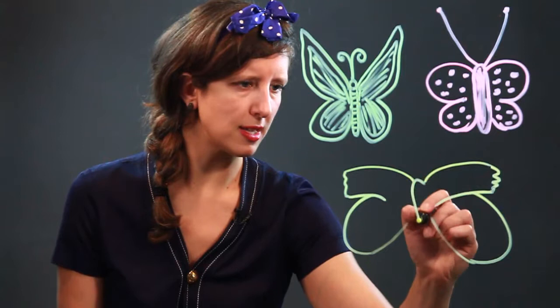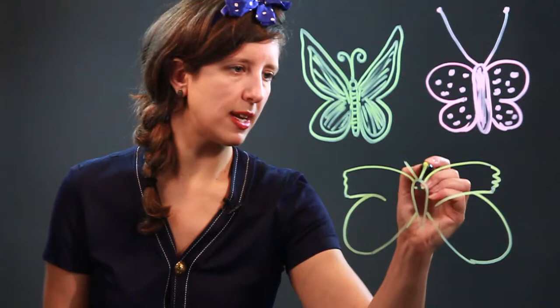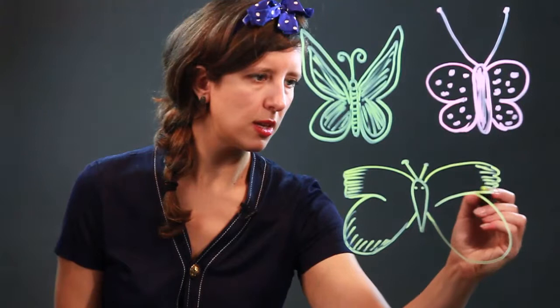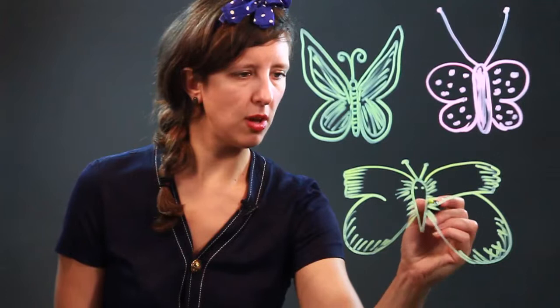This butterfly has a little bit of an angular body — it's kind of pointed at the bottom. We're going to do eyes on this butterfly, and just little antennae that go up. This butterfly's colorings are basically just shaded at the edges, and it also has some shading close to its body. And there you go — several different kinds of butterflies.